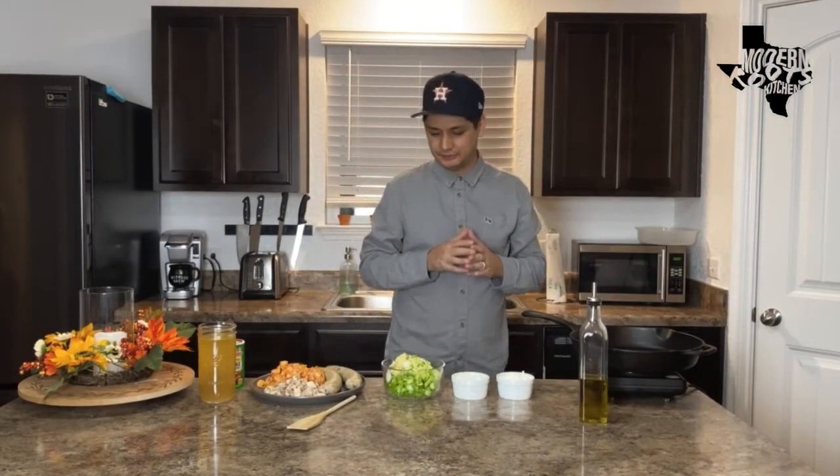What's up everybody, welcome to a special Halloween edition of Modern Roots Kitchen. Today we're going to be making a spooktacular crawfish pot pie. Let's get started — first of all, I want to wish everybody a happy and safe Halloween.